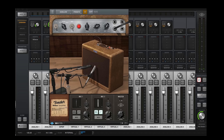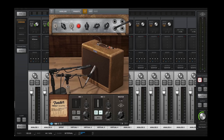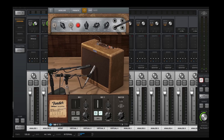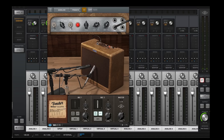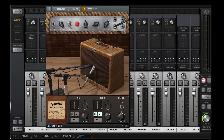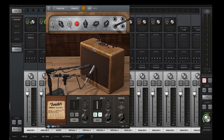The parameters available are all the usual things you would have found on a genuine 55 Tweed Deluxe — pretty simple amp controls: volume and tone. But you can go further than you could with the real amp — you can change out speakers, and we're going to listen to those. You've got mic placement and mic types for you engineers out there, which makes for a good demonstration. So let's give it a play and see what we think.